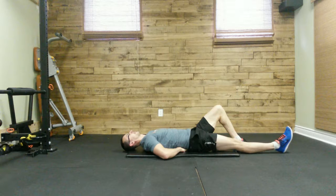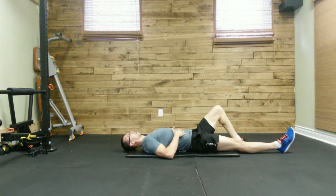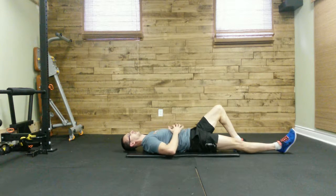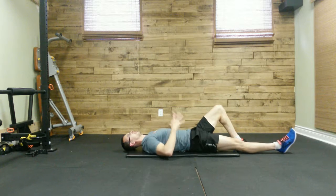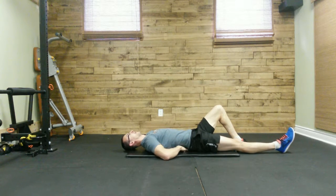From here, we're going to brace ourselves as if you're going to get punched in the stomach. You're bracing your core — you're not creating a vacuum and sucking in, and you're not pushing your stomach out. We're just bracing and squeezing, creating a nice cylindrical contraction.